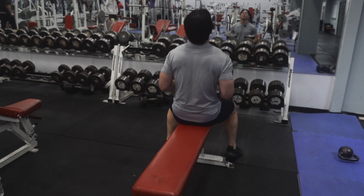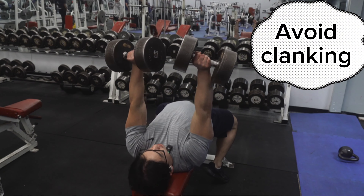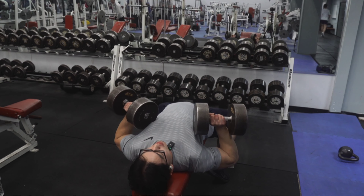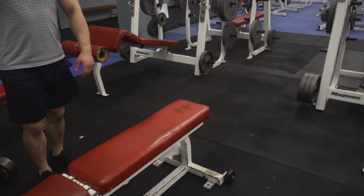Watch out for clanking the weights together at the top. Just come down with your lats and pecs and squeeze together.